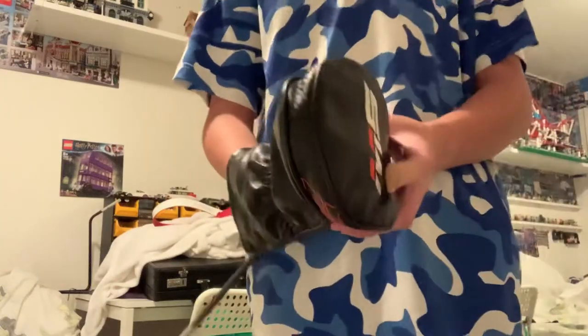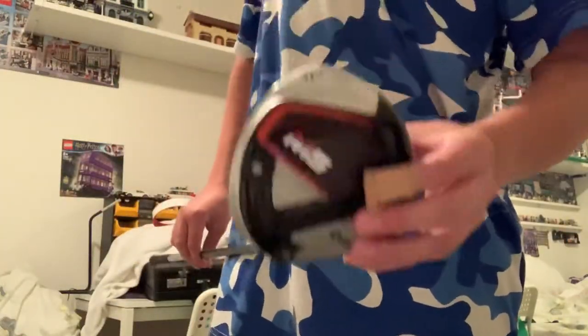Hi guys, welcome back to my channel. Today I'm going to be reviewing the TaylorMade M5 driver. It's called the TaylorMade M5 driver — first of all it's made by TaylorMade, and second of all it is the fifth driver in the M series.